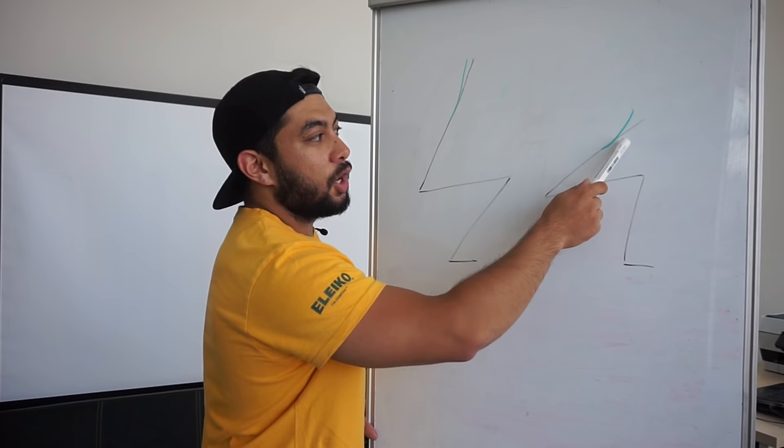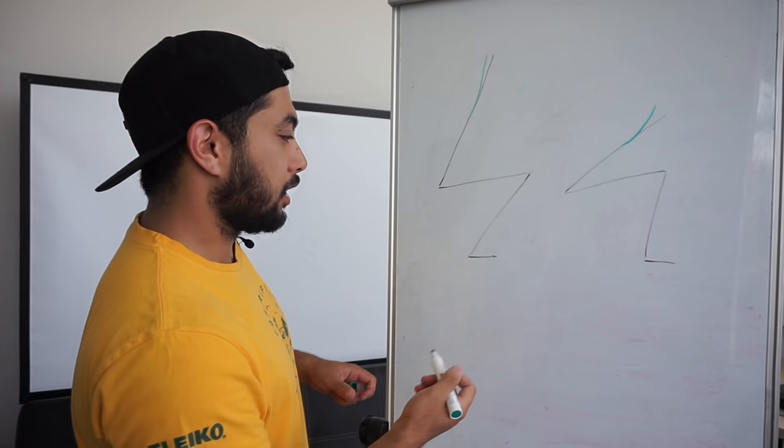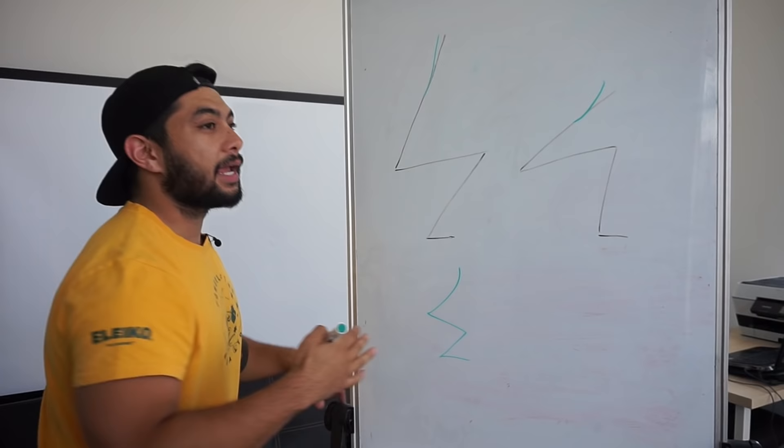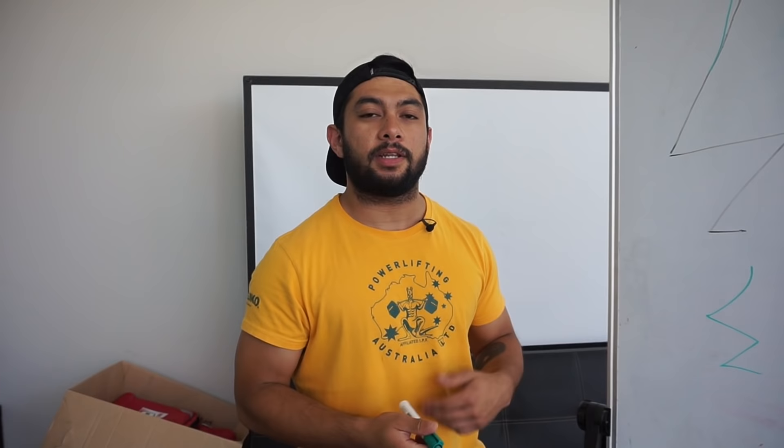A lot of guys — or girls as well — when they try and extend their upper back, they end up extending their lower back. So they end up initiating their squats and the initial part of the squat looks like this, where their whole back is curved. That's the spine there, that's the hip and that's the knee. The whole back ends up arching rather than just their chest. This is really difficult to achieve.